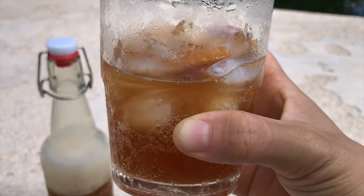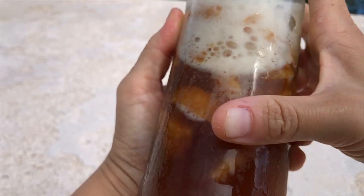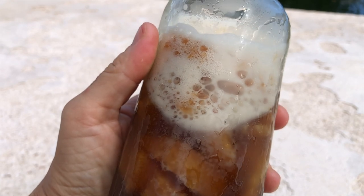I have kept kombucha for several days in our friend's fridge, but it never survives more than four to five days — only because we drink it all before that. The colder the better when served. Cheers.